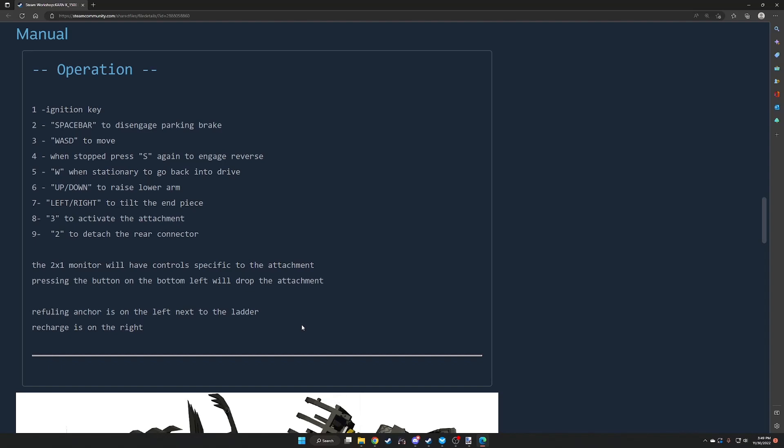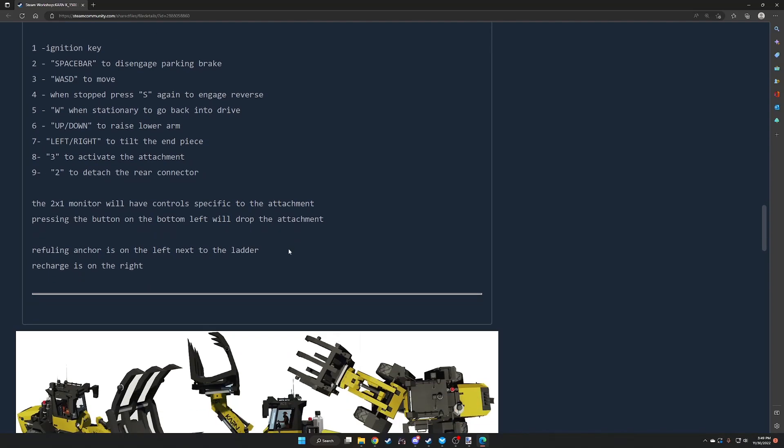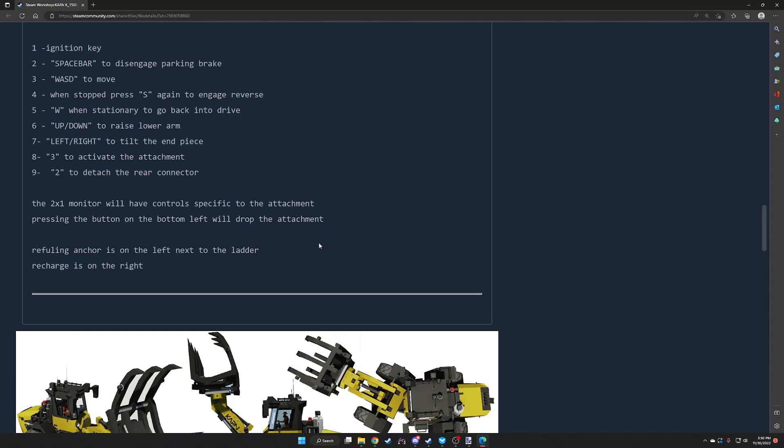Manual operation: ignition key is 1 or spacebar. Spacebar disengages the parking brake. WASD to move. When stopped, press S again to engage reverse; W when stationary goes back into drive. Up/down to raise and lower the arm. Left/right to tilt the end piece. 3 activates the attachment. 2 attaches the rear connector. The 2x1 monitor has controls specific to the attachment. The button on the bottom left drops the attachment. Refueling anchor is on the left next to the ladder; recharge is on the right.